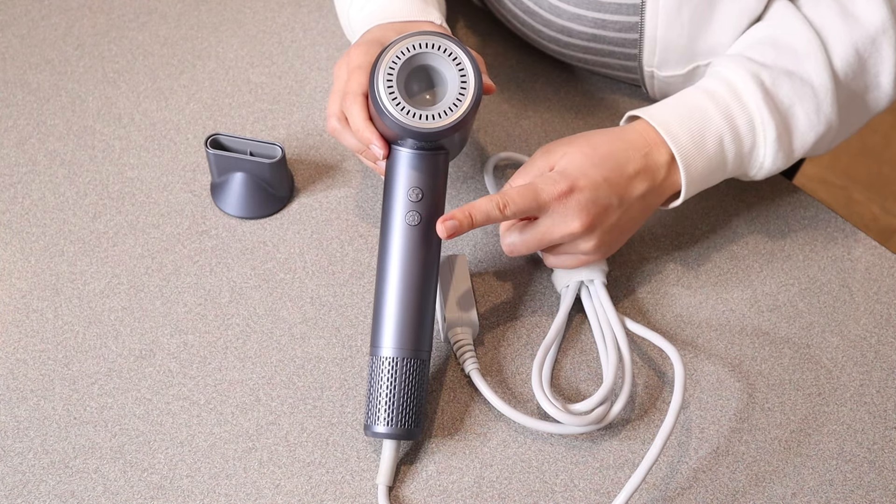If we flip this hair dryer around to the back, we have the on and off switch right here and we also have the cool air mode. With the magnetic smoothing nozzle it's going to be perfect for smoothing out your hair while styling it, and without the nozzle it's just going to be perfect for drying your hair in general.